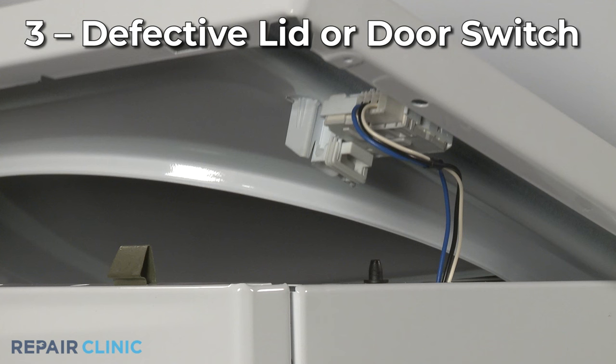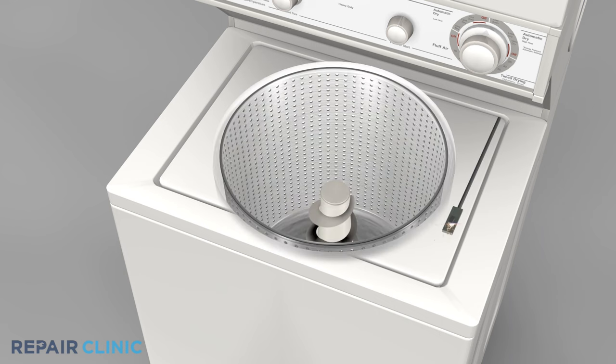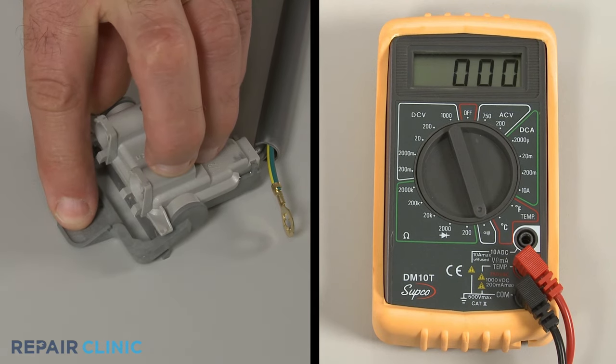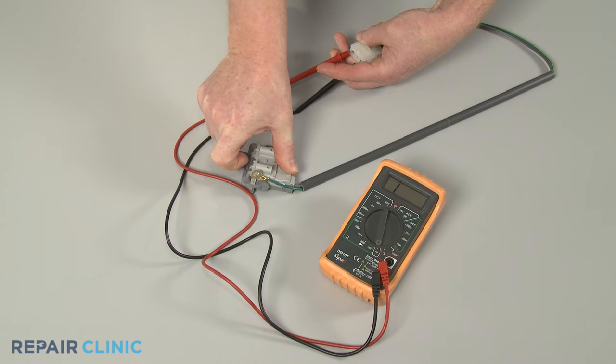Depending on the model, the lid or door switch may prevent the washer from starting when the lid or door is open. If the switch is defective, then the washer won't start even with the lid or door closed. As with the power cord, you can use a multimeter to determine if the switch has continuity. If the switch tests negative for continuity, then it will need to be replaced.